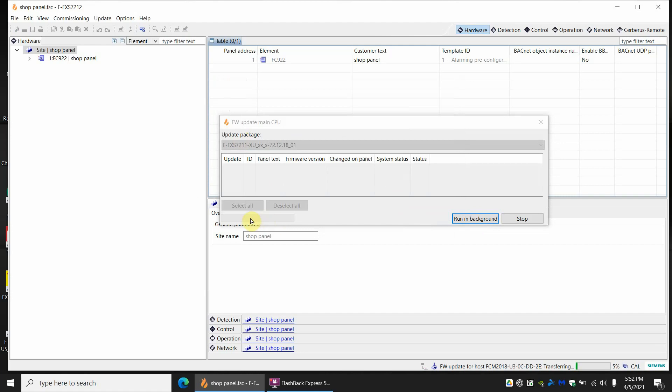Now it's already started and you've got this progress bar. It's not doing anything visually up top, but if you look at the bottom right it says 'Firmware Update for Host' with a transferring status and a percentage. I do not recommend running it in the background — just go ahead and keep it up top.